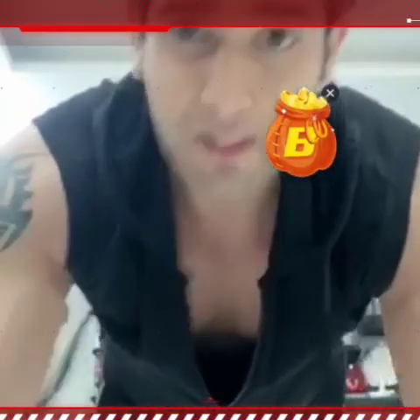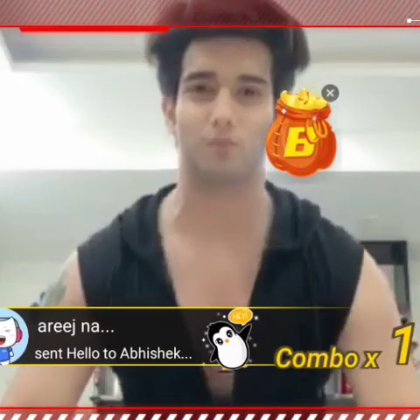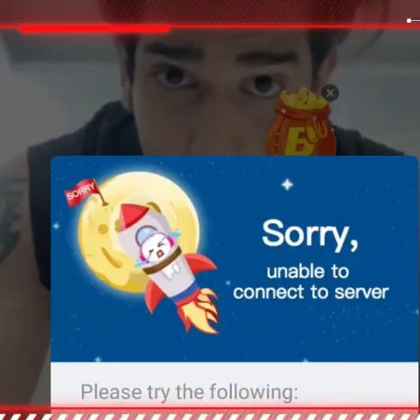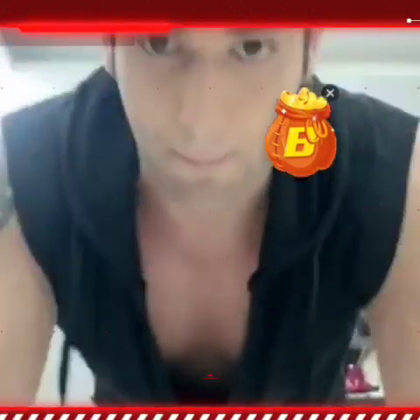So guys, these are the basic push-ups. Here you go, so you go like this — your back has to be straight. When you go down, right like this, and up.